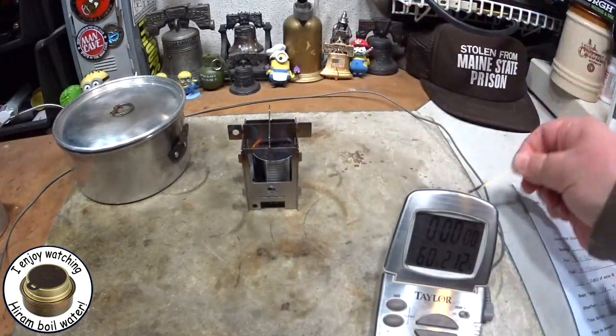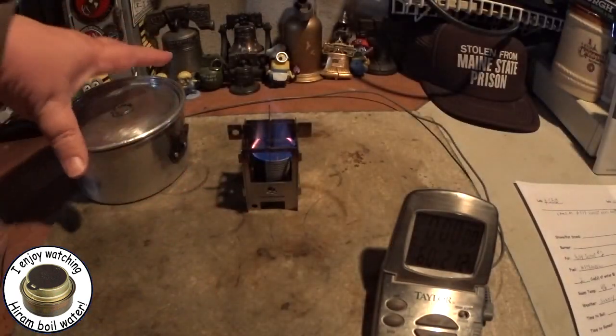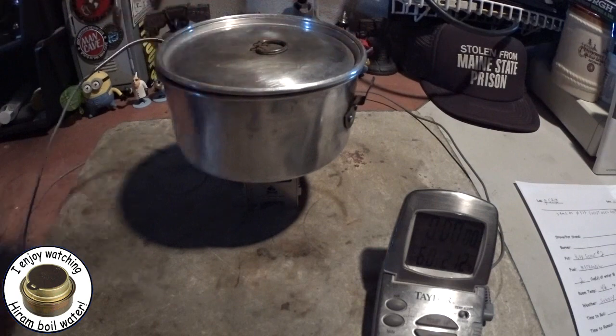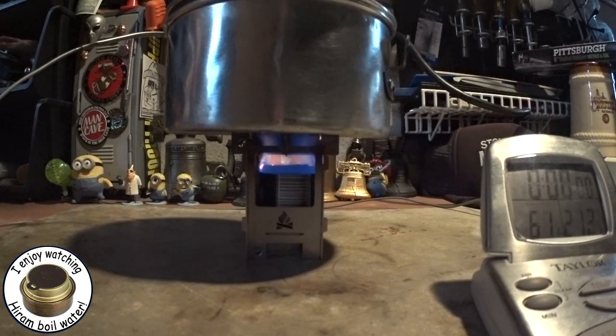I've got two cups of water sitting at 60 degrees. I put 15 milliliters of methanol in the stove and put the pot on. From camera two you can see the flames — let's start that timer. Room temperature is 46 degrees, humidity 41, it's sunny with a little wind outside.